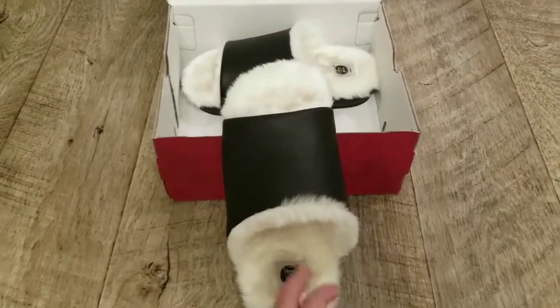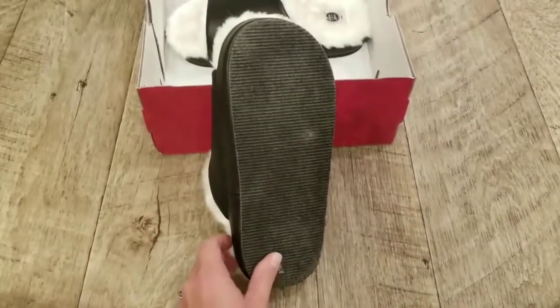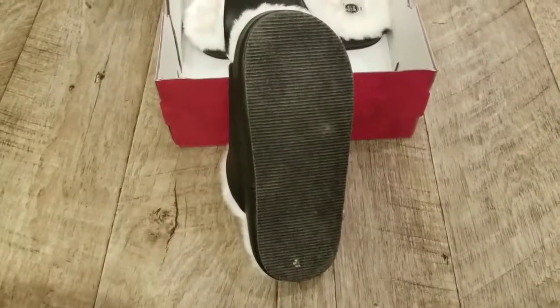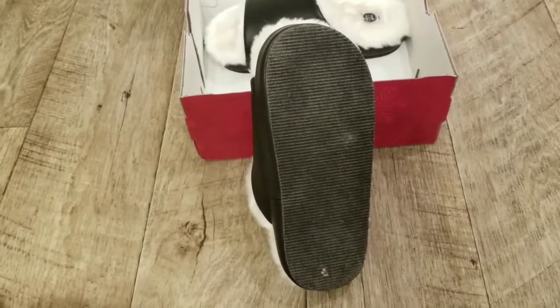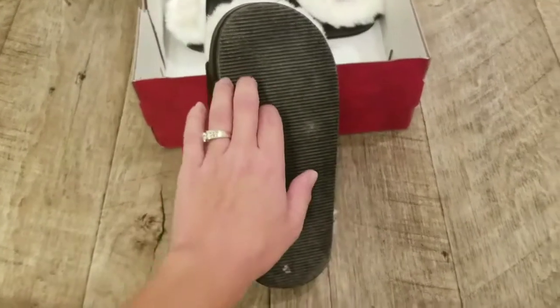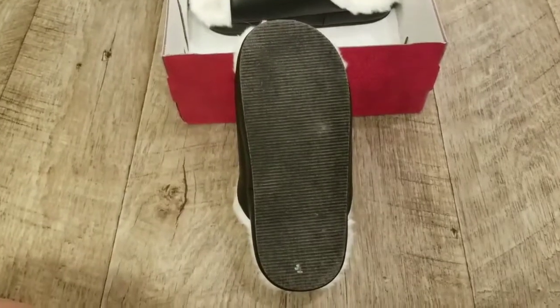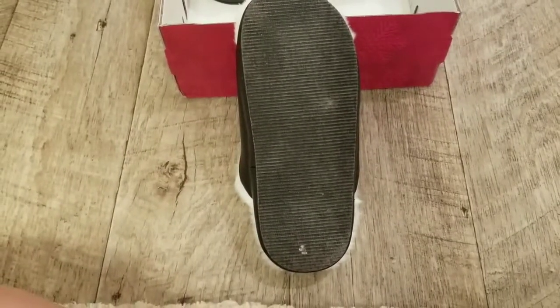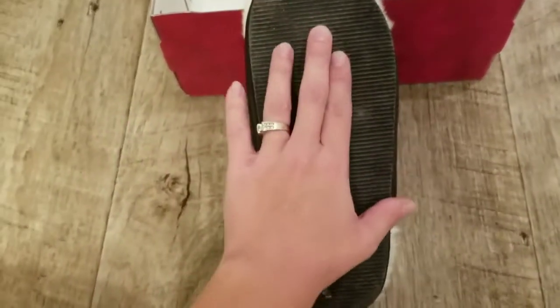These are good for indoor or outdoor wear, just depending on what you personally like. I don't like to wear shoes in the house, so I don't wear these outdoors too much and then wear them all over my house. But if I'm going out in the garage and the ground is really cold, I'll definitely wear these outside anywhere I would walk around in my yard barefoot.